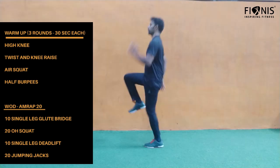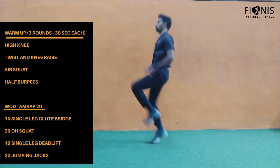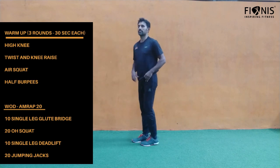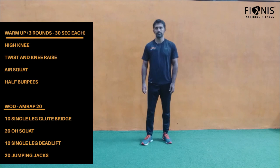We'll do each for three rounds. Ensure the knees are raised up as high as possible. Beginners can take it slow — you can avoid jumping. The next warm-up is twist and knee raise.